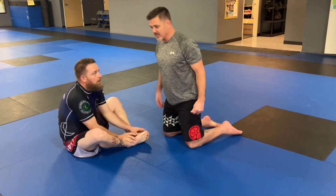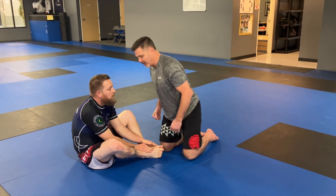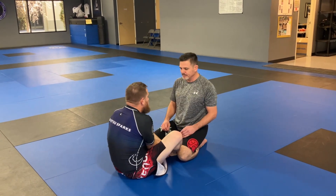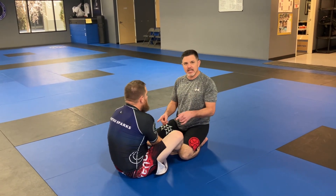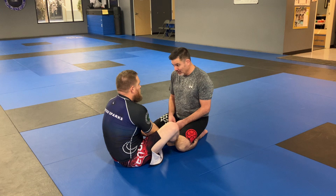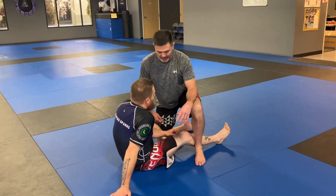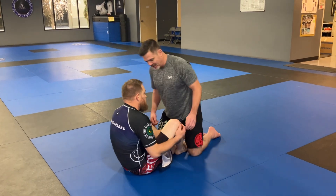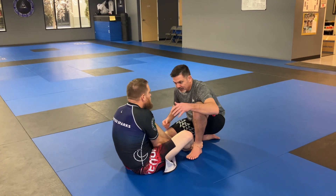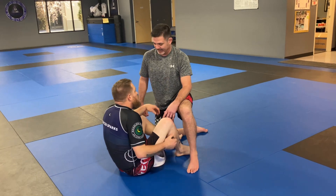Another thing you can do — this is what we worked on today — is leg exposure. Leg exposure from Butterfly Guard is always going to come from Rich making me post one of my legs, or maybe both, out. Even easier is if I go to combat base — I'm creating the opening right there. A good combat base doesn't offer much opening, but if you see a person kind of doing this versus your Butterfly Guard, attack that leg.